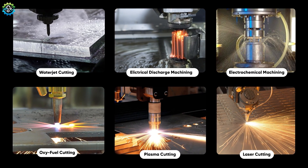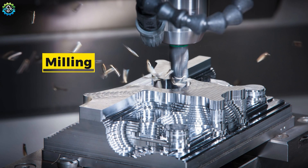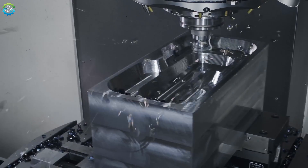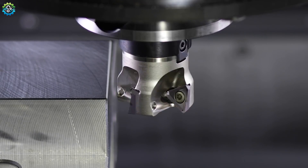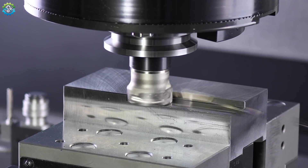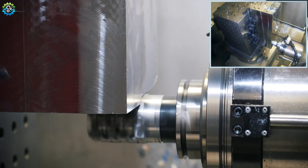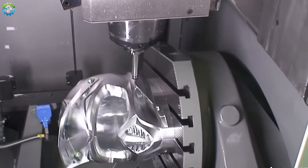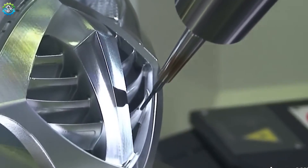These were some modern and advanced cutting methods. Let's talk about traditional cutting methods. Milling takes metal cutting to the next level, providing the ability to create complex shapes and surfaces. In milling, a rotating cutting tool, typically with multiple cutting edges, removes material from a workpiece. This process can create flat surfaces, grooves and even intricate designs. Milling machines come in different configurations, such as vertical and horizontal mills, each suited for specific tasks. The versatility of milling makes it indispensable in manufacturing processes where precision and detail are paramount.